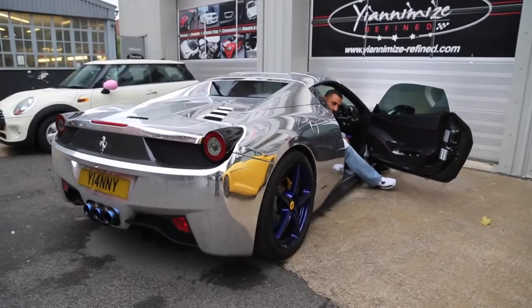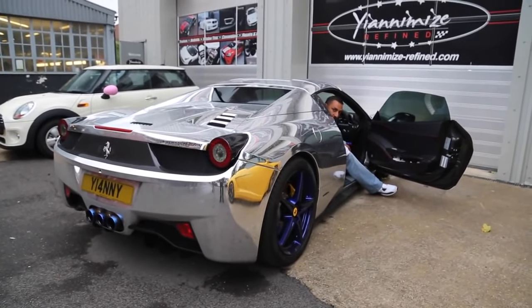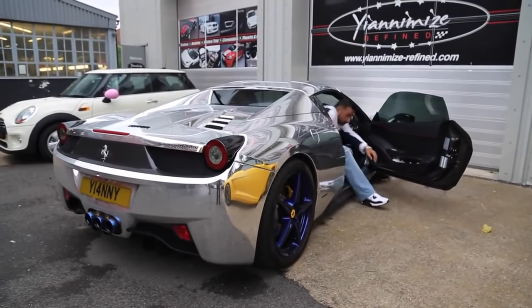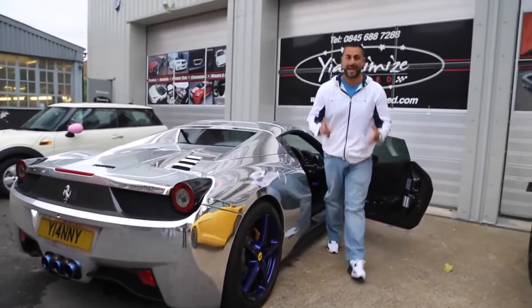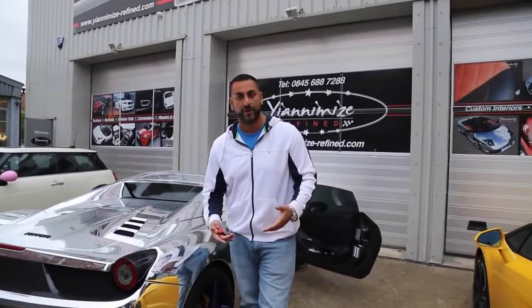That's off, and that's on. Not sure how that sounds on camera, but it is a big difference. Thanks to SB Racing for doing my exhaust, thanks to Armytrix as well.